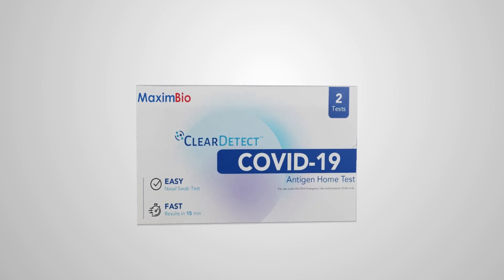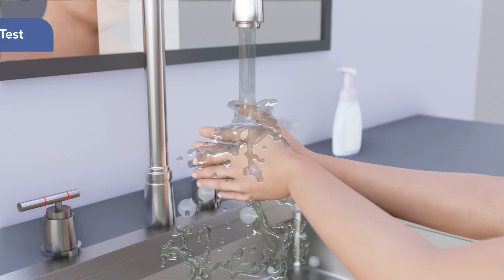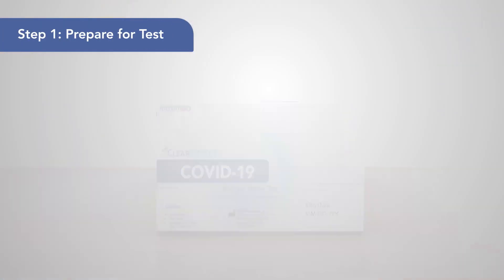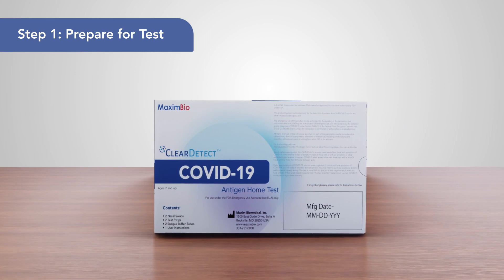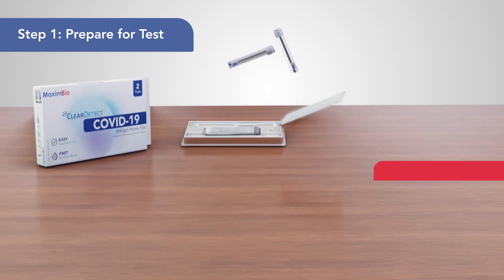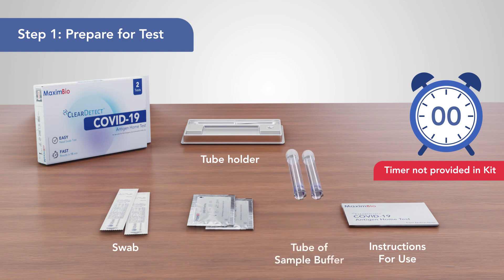Easy steps to perform the Maxim BioClearDetect COVID-19 Antigen Home Test. 1. Thoroughly wash your hands with soap and water. Check the test expiration date located on the back of the kit and ensure that you have all the required testing components laid out in a clean space. To perform a test, you'll need a swab, a tube of buffer, and a test strip.